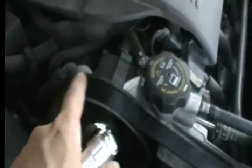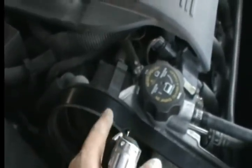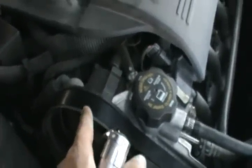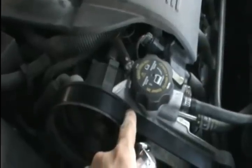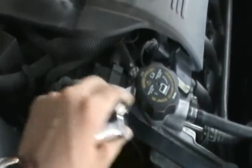Every car has a schematic showing how the belt goes around all the pulleys. Of course in our wonderful Impala there is no such diagram, so take a picture, draw it — do whatever you have to do. This belt has to go back exactly the same way, otherwise when you start the car you will damage a lot of things. I've changed it so many times I've memorized it, but just take a picture before you tension it again.